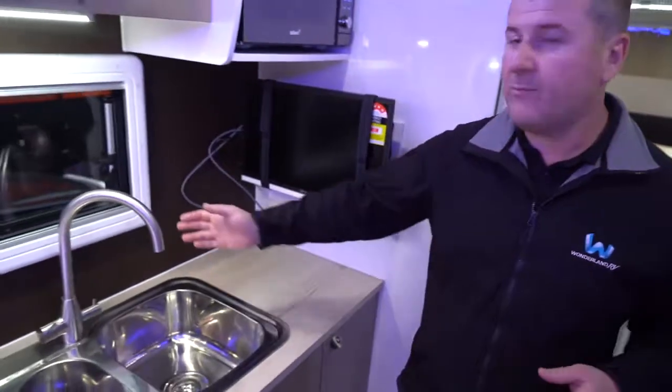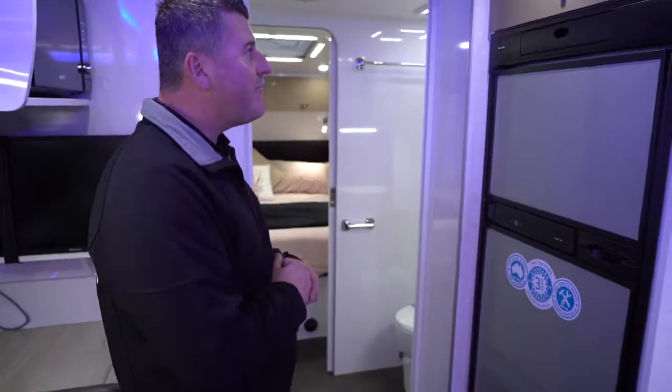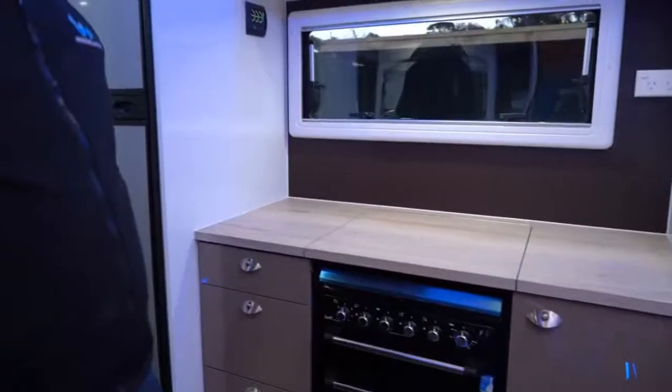It has a few custom tweaks: large two-bowl sink, again with a three-way tap. We use three-way taps on probably 95% of the caravans that we build. This one has a three-way fridge — the Thetford three-way fridge — and a full oven.